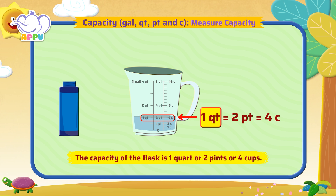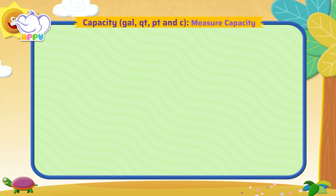Bingo! What is the capacity of a coffee mug?